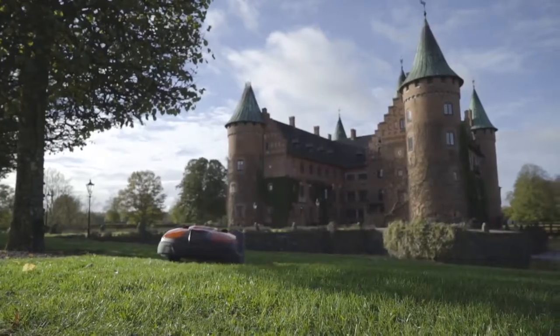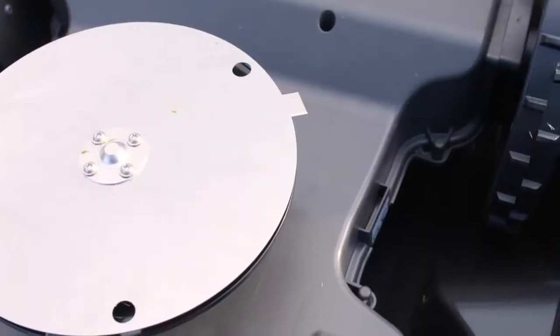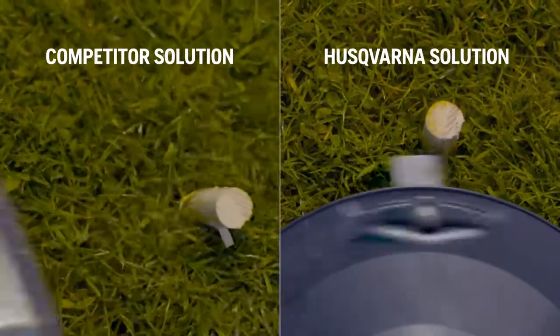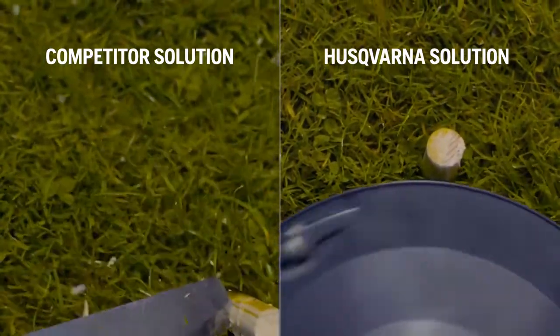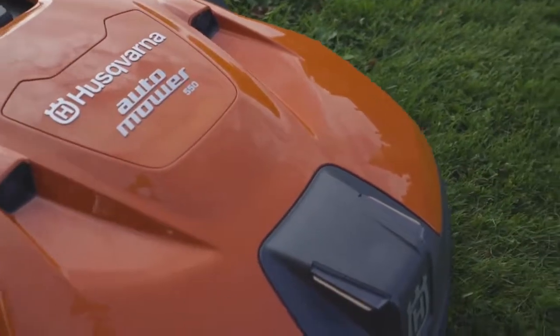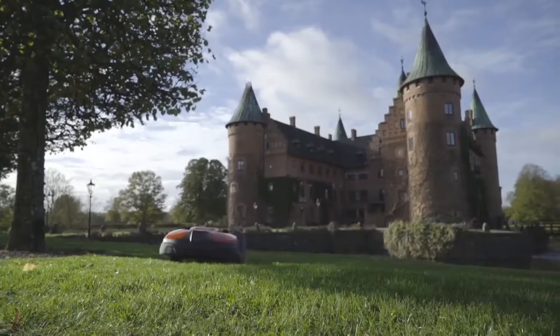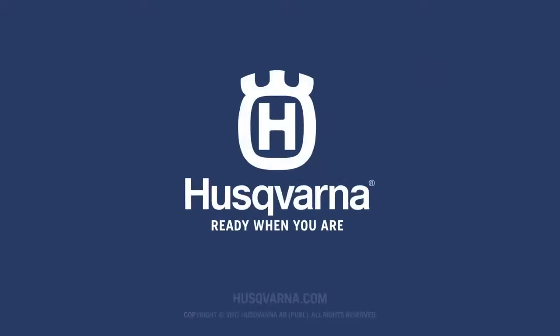Husqvarna robotic mowers need no operators and are equipped with high built-in safety levels. Pivoting blades swing away from hard objects, positioned at a safe distance from the outer edge. Lift, tilt, and ultrasonic collision sensors stop it before any danger occurs. Find out why professionals are switching to Husqvarna at husqvarna.com.